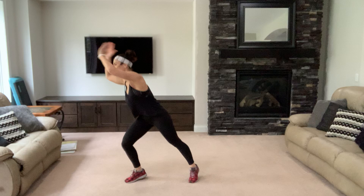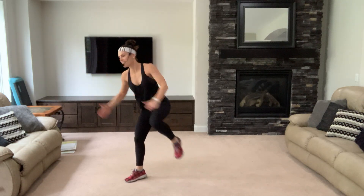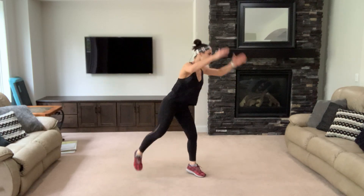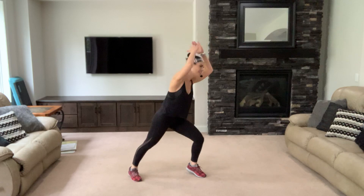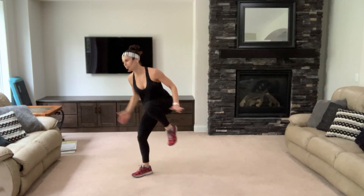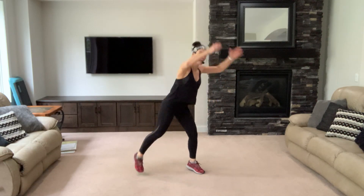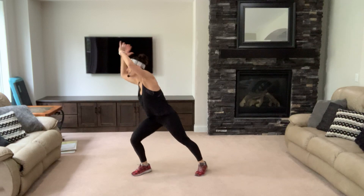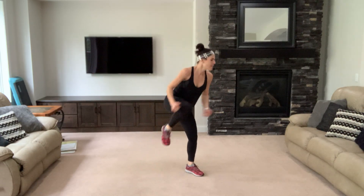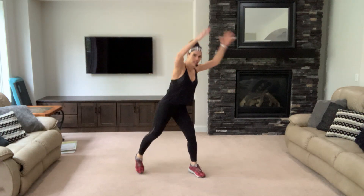Here we go — eight, six, four. Switching sides for eight, six, four — four of each. Four arms up, four switch sides. Two and two, arms up, reach for the ceiling.